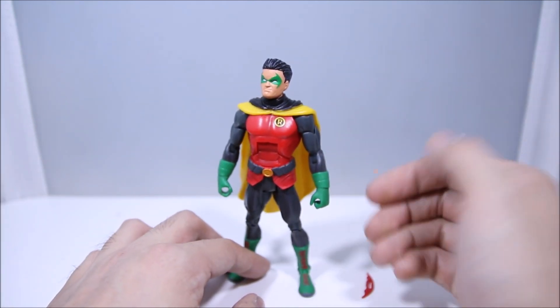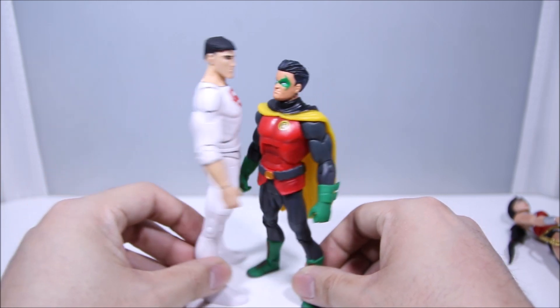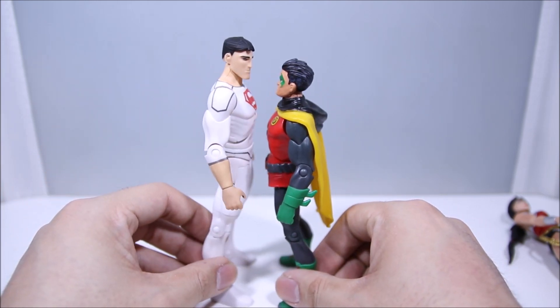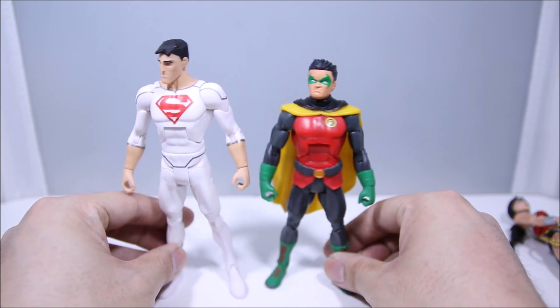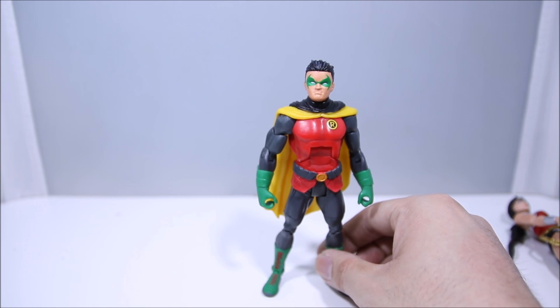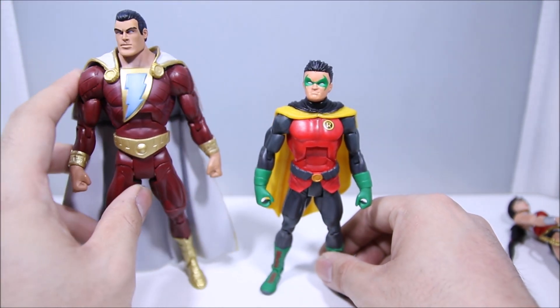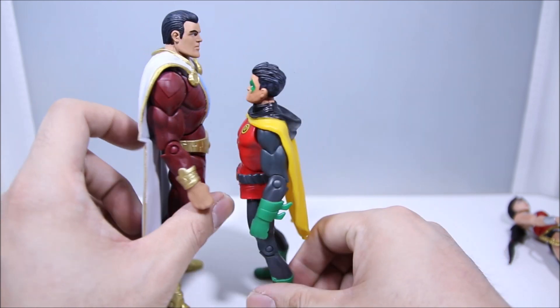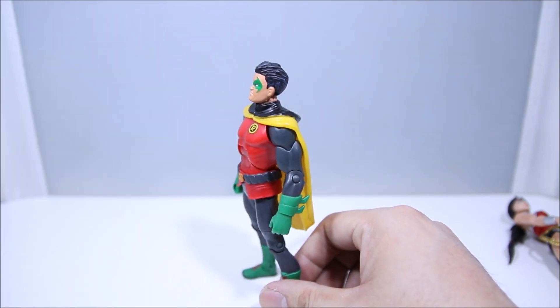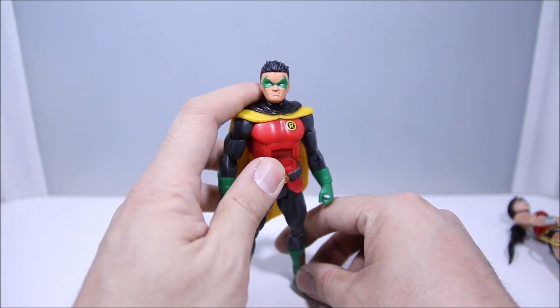He's still sporting a smaller body overall. Here he is next to Superboy right here, who sports a pretty small body, but Damian is clearly a lot smaller still — at least shorter. We'll do some more size comparisons at the end, but off the bat let's take a look at him next to a regular sized figure. Still a lot smaller, obviously. It's good to have a nice small Robin for your collection.